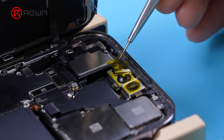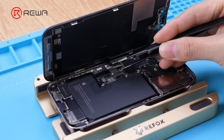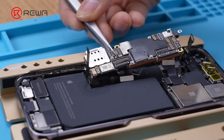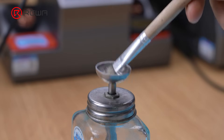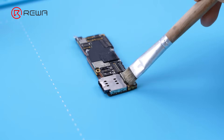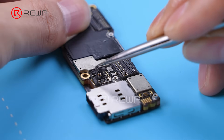Protect the front camera assembly with a sticker. Disconnect the battery and remove the screen. Take out the motherboard and apply several rounds of PCB cleaner. Use tweezers to peel off the protection foam from the motherboard.